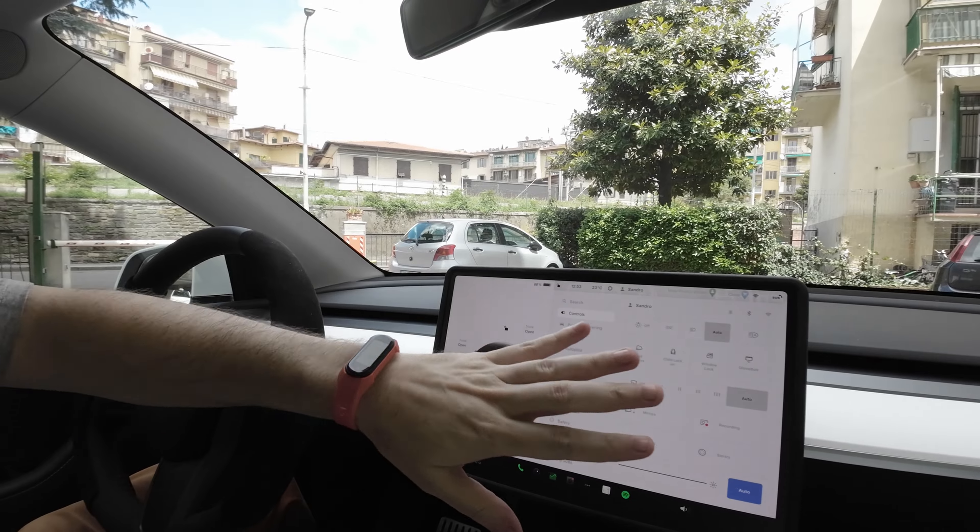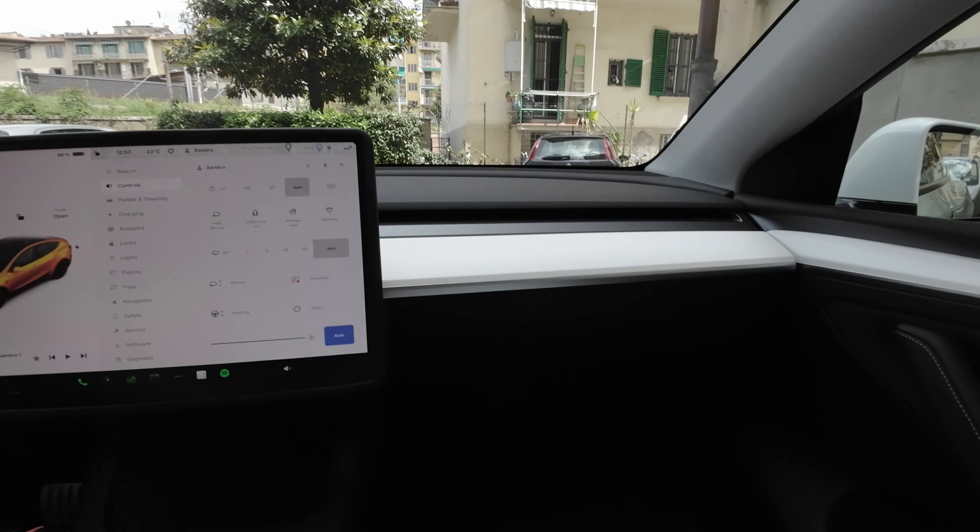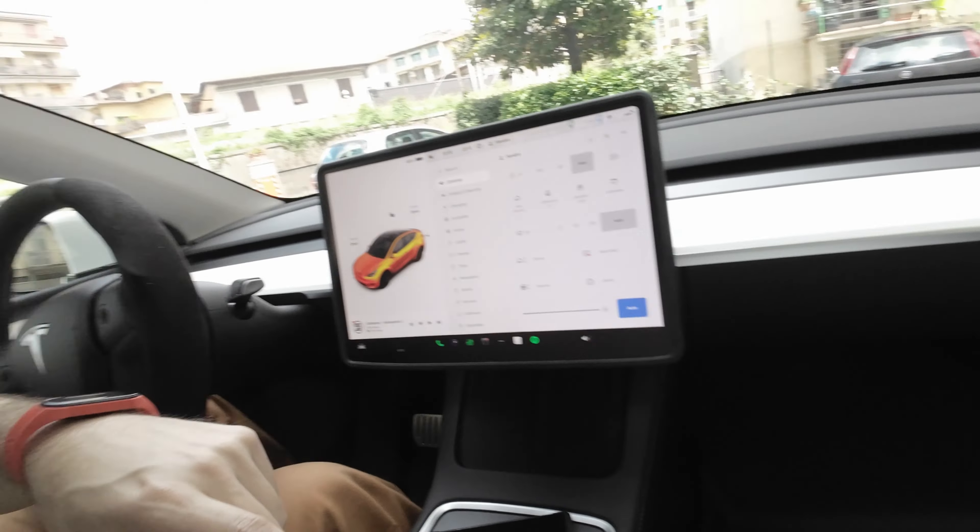So basically, these are the three must-have accessories. As soon as you buy your car, buy these three accessories — they are the ones necessary on the first day. So: a display cover, floor mats, and the mudguard — or mudflap, whatever you want to call it.